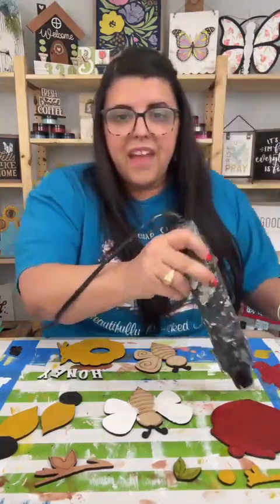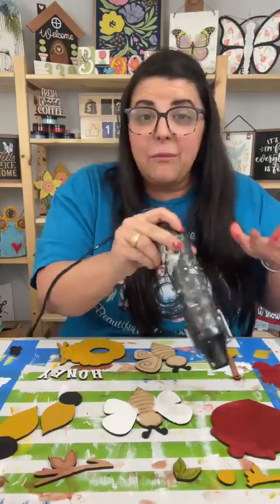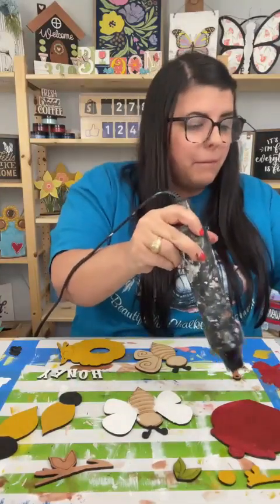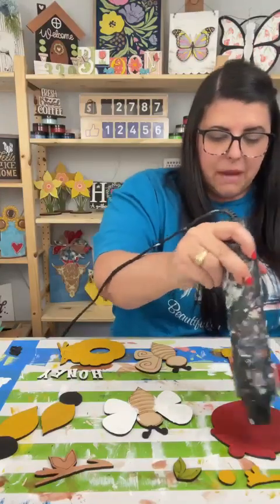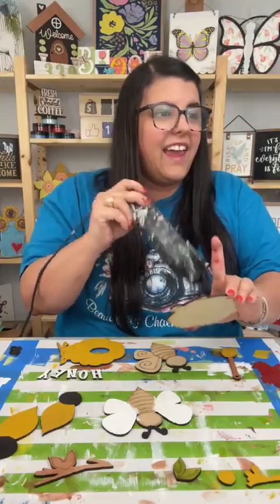Hi Lisa's pretty little things. Y'all, I am presenting for Craft Around the Clock. So if you're not a member of Craft Around the Clock, be sure to join because there are amazing crafters in that group.